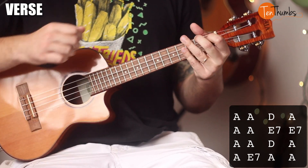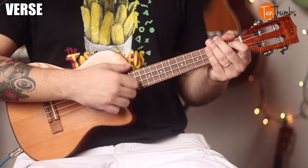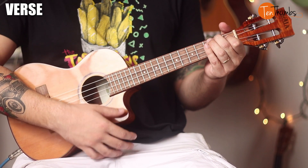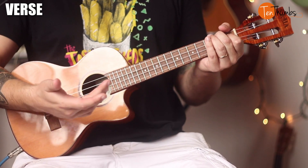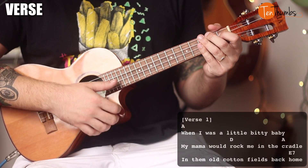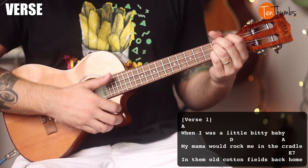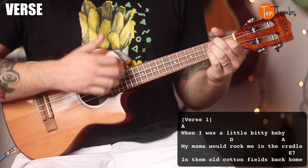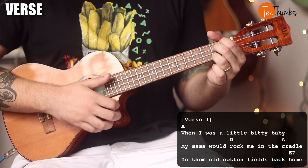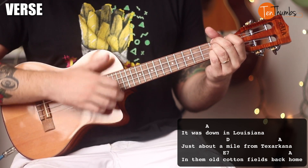Alright, cool — easy. Why don't we go ahead and put the lyrics up and sing through the first verse together. This is pretty high — this first opening phrase is kind of tricky to sing: "When I was a little baby, my mama used to rock me in the cradle. In the morn, cotton fields back home. It was down in Louisiana, just about a mile from Texarkana, in the morn, cotton fields back home."